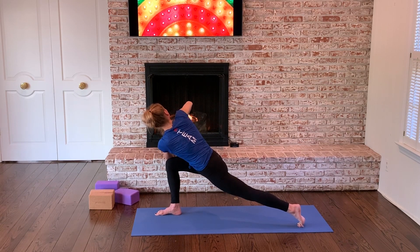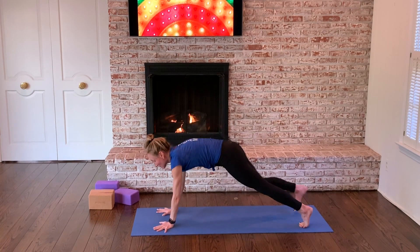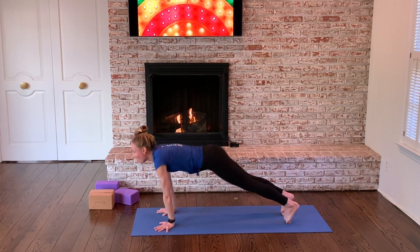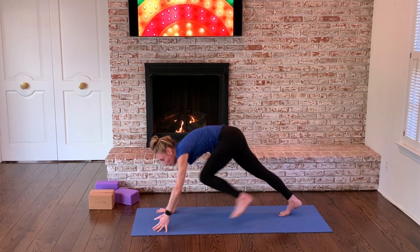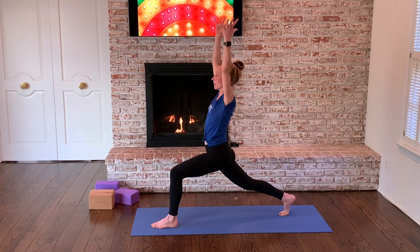Another breath in. Hands come down to frame your front foot. Step to a plank. Chaturanga. Upward facing. Downward facing. Here we go — left foot forward, high on the ball of your back foot. Integrate the legs. Come on up — high lunge.